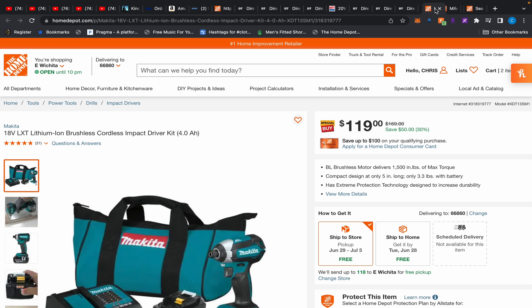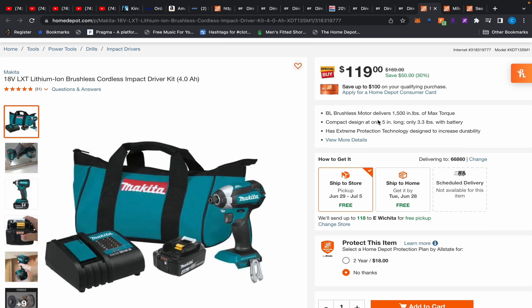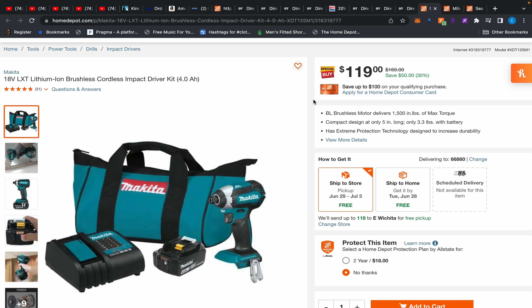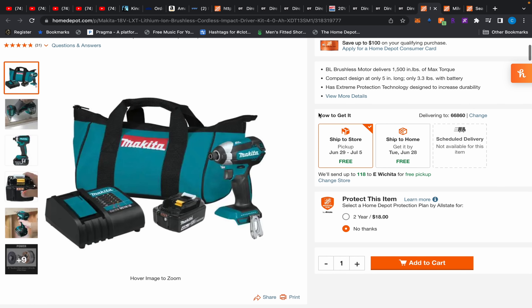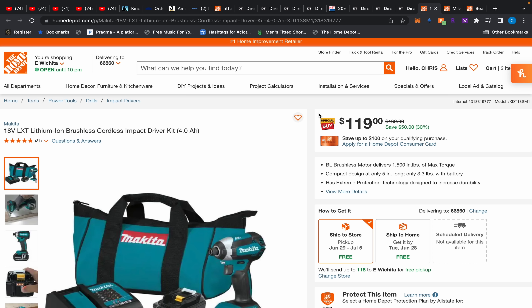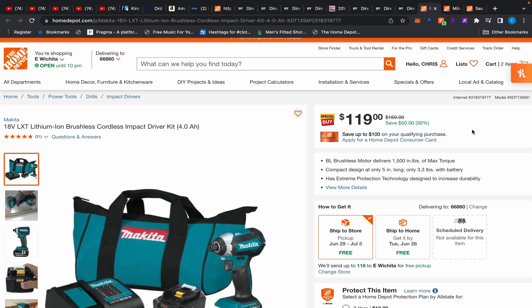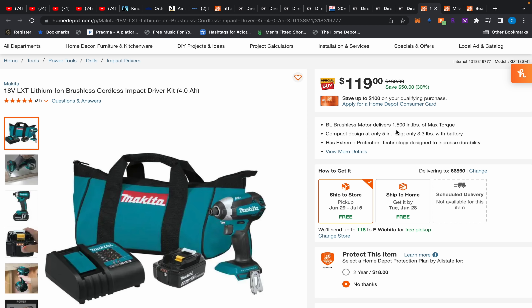We have a Makita impact driver kit — I have no experience with Makita, but $119 for the impact driver, a 4Ah battery, charger, and bag seems like a pretty good deal for a brand like Makita. Metabo HPT's triple hammer can be found on clearance for $111, but this seems solid. It is brushless. The issue is Makita has like 19 impact drivers available right now and I can't keep up with all the differences. I wish they'd just offer a brushless and a brush version — that's all we need. Let us know if this is a good deal.